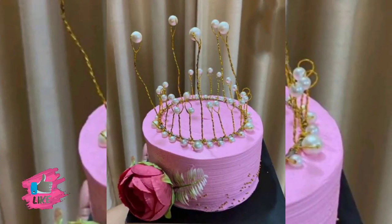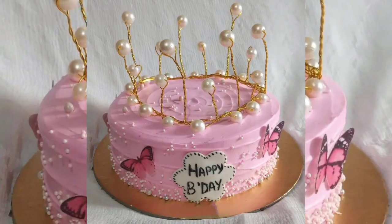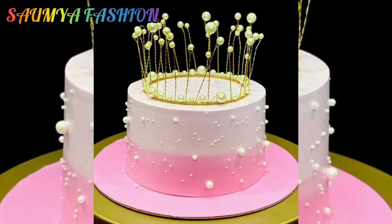Whatever designs you like, you can try to do that. If you want to see more crown cake designs and collections, you can visit my channel where you will get to see cake-related designs and ideas.